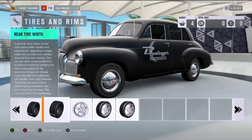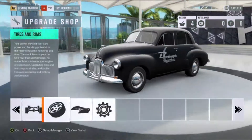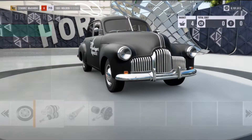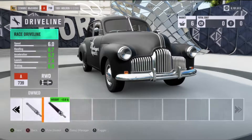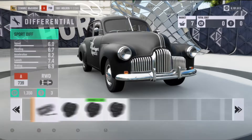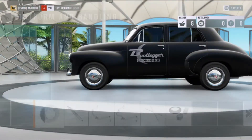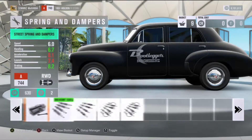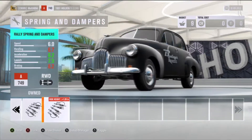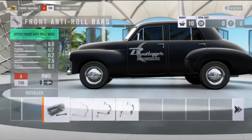One thing this car does have going for it is it's a very small car. We'll definitely have to put a proper gearbox into it. As a reminder, I can only customize this thing to the top of A-class. We definitely want to put on better brakes and a stiffer suspension — the rally suspension.